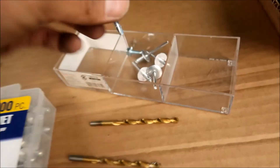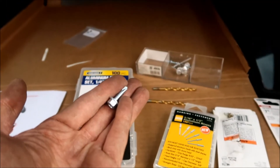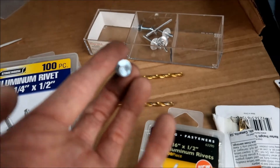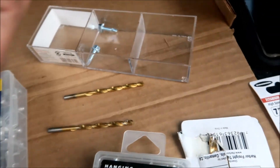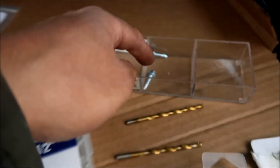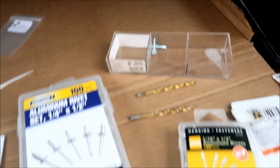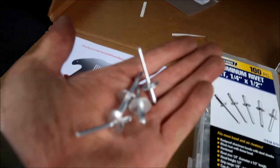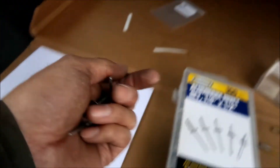Looking at some extra hardware they included — not sure what it's for. I think it's just to hold the shield up. We're going to use the rivets since they're easier to install. Maybe the extra piece is there in case you mess something up.